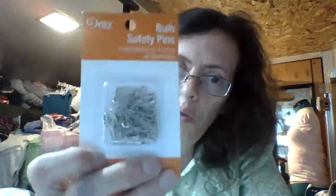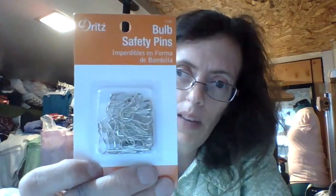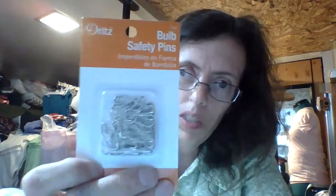Along the side seam on the pants, I'm just going to put this little ribbon, this little trim, and I think it's going to look really nice. I paid 50 cents for this. And then I thought this was really cool — they're like little bulb safety pins. Sometimes you just need that, and if you're a crocheter or a knitter, those would come really in handy for marking things. I paid 50 cents a package and I got 2 packages, so I figured that's not such a bad deal.